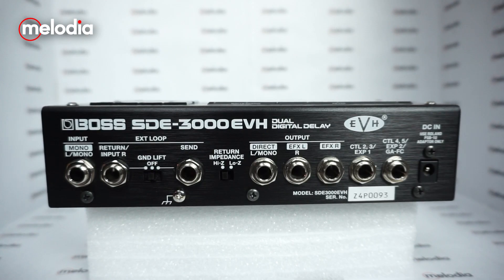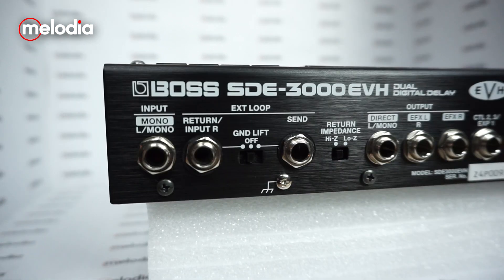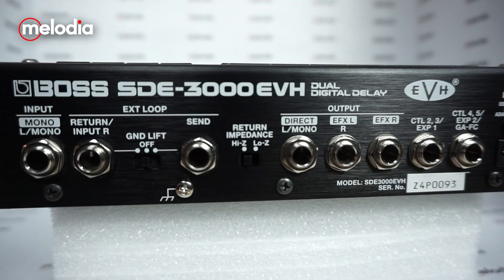Untuk konektornya di Boss SDE-3000 EVH ini, dia memiliki 1 buah input jack. Selanjutnya ada slot extension loop dengan send dan return. Untuk return-nya, kalian bisa memilih impedance-nya — terdapat sebuah switch yang bisa diatur untuk memilih high impedance atau low impedance.